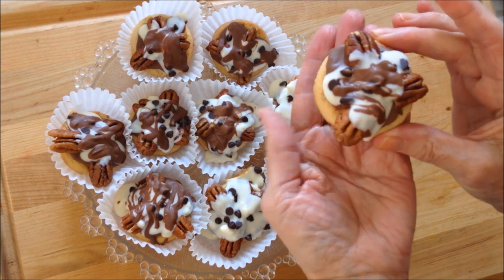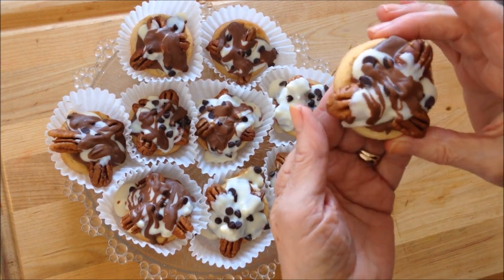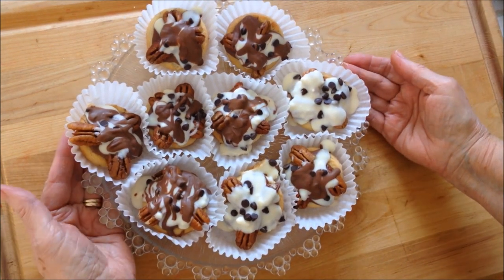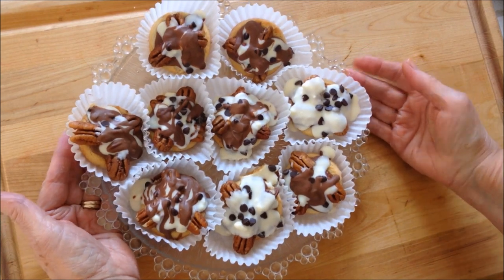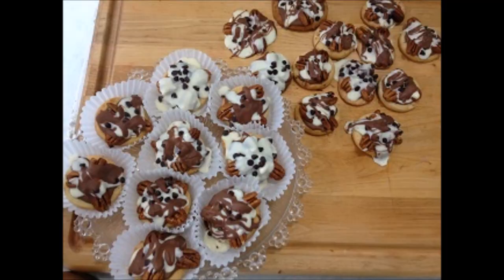Hi everyone, this is Emmy. Today I'm going to show you how to make these very easy pecan clusters. Lots of times when you're invited to a party you want to bring something along, and these can be made up in no time at all. Everyone will be impressed and everyone will love them.